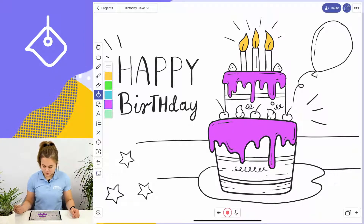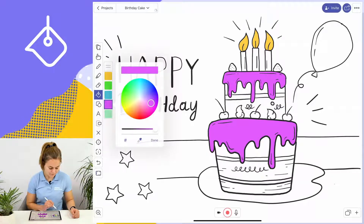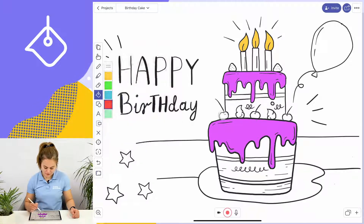Let's say I want to use red to color the cherries and the other fruit on my cake. I'm going to tap on the color and customize my color palette by using the plus sign. Here I can choose what shade of red I want. Tap done when I'm finished and then use my pen to color the cherries and the strawberries on my birthday cake.